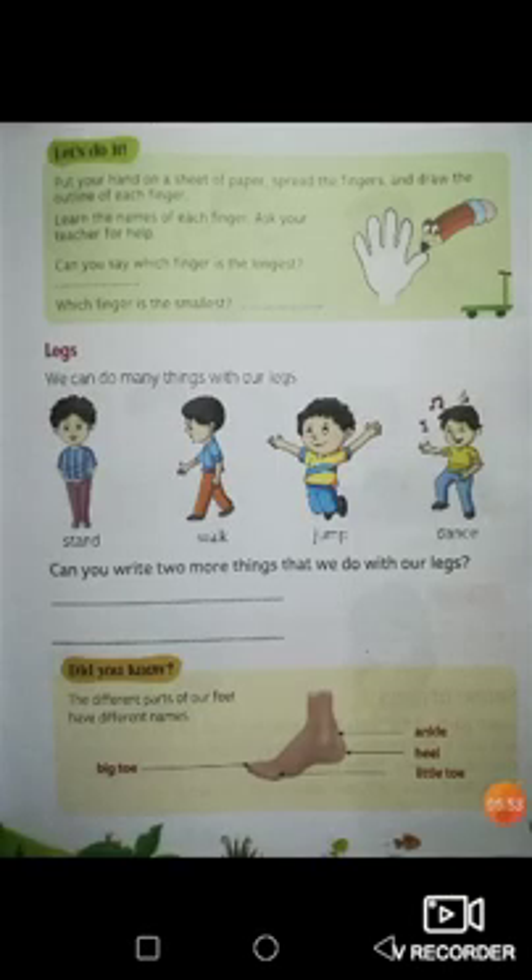This is your pinky finger — it is the last finger on your hand and also the smallest finger. Can everybody put up your pinky fingers? P-I-N-K-Y, pinky. Very good. Now everybody complete the exercise. Can you say which finger is the longest and which finger is the smallest? Look at all of your fingers — which finger is the longest and which finger is the smallest? Fill in the blanks.